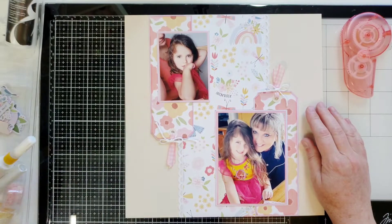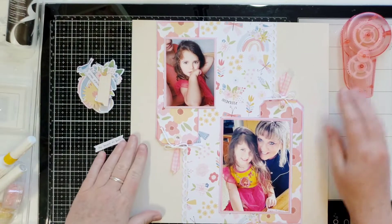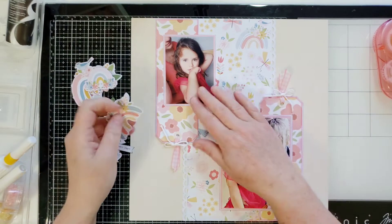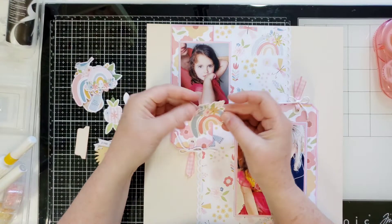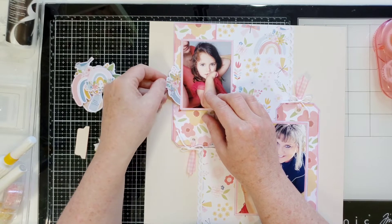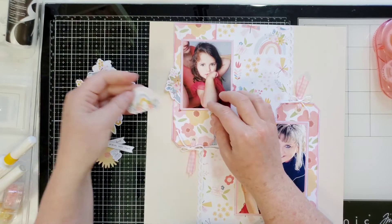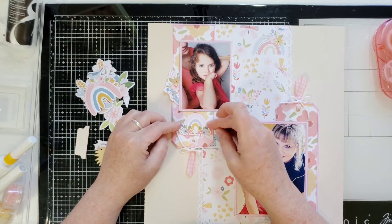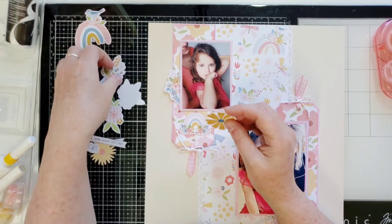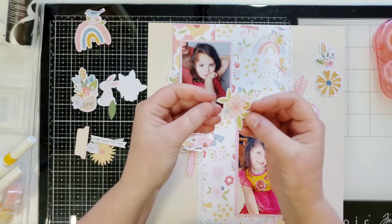Next I have a whole bunch of ephemera picked out from the kits — oh my gosh, the ephemera is so pretty. Let's start over here. This is a beautiful rainbow, but I kind of want it more for the florals than necessarily the rainbow part, though it's going to look really cute peeking out. This is a piece of chipboard and I just thought it matched perfectly right here in this spot. Look how cute this flower is.